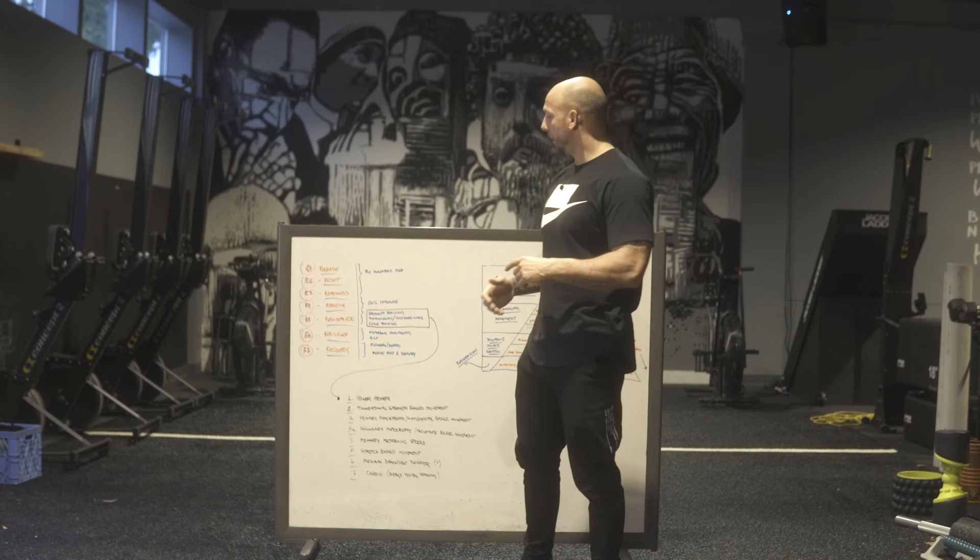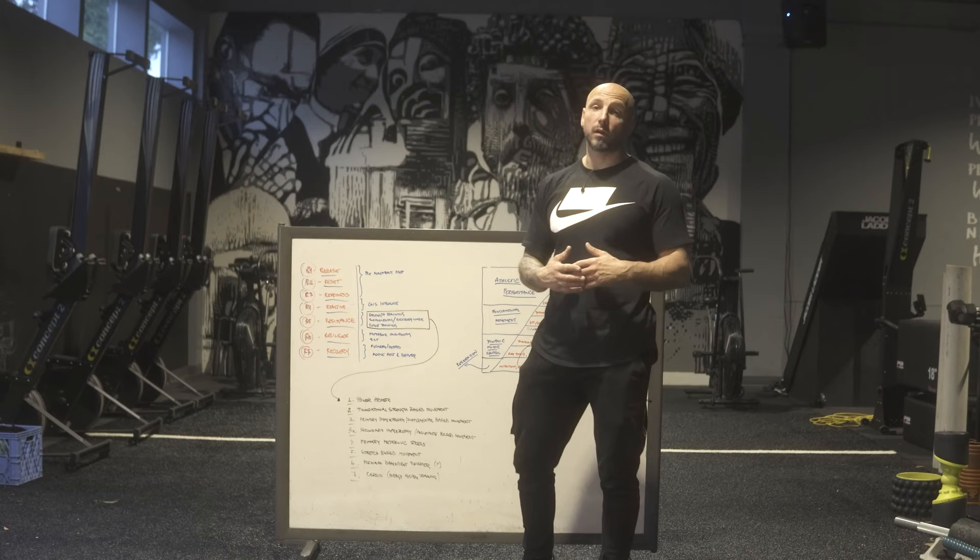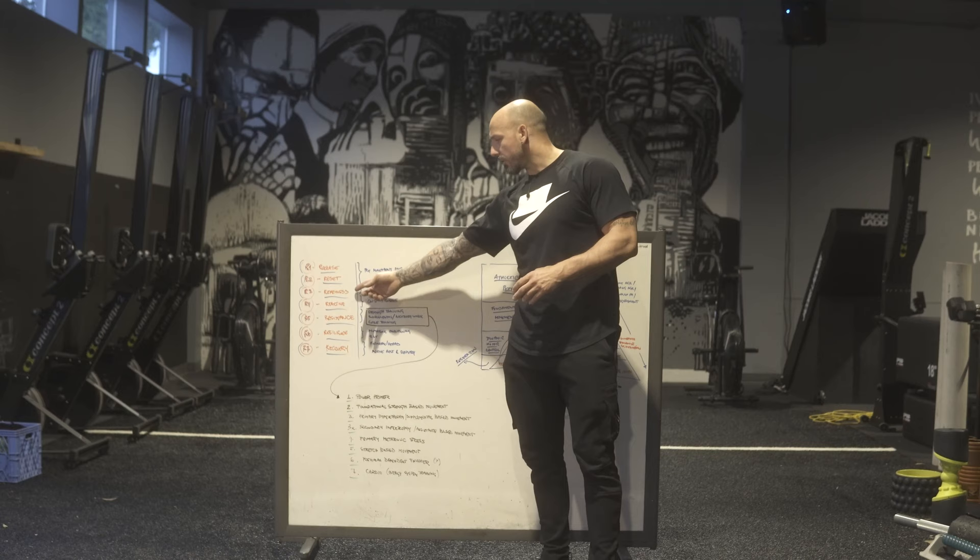Time depends on how much you have in a training session. Resets are usually just a couple of drills. Sometimes when somebody is in a rehab phase, we might do more, but we're not spending 20 minutes on a warmup in a training session if we only have so much time.